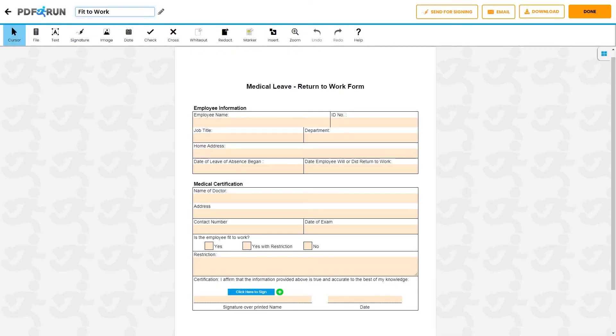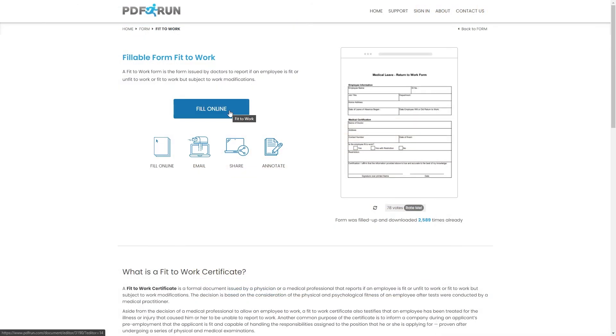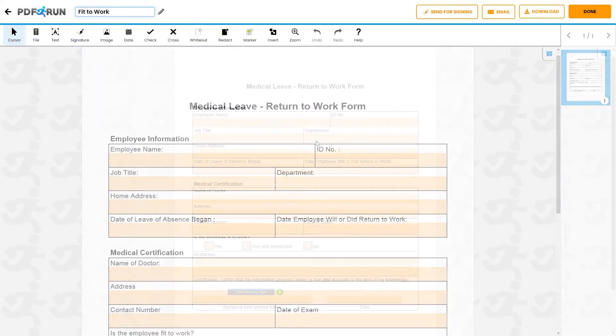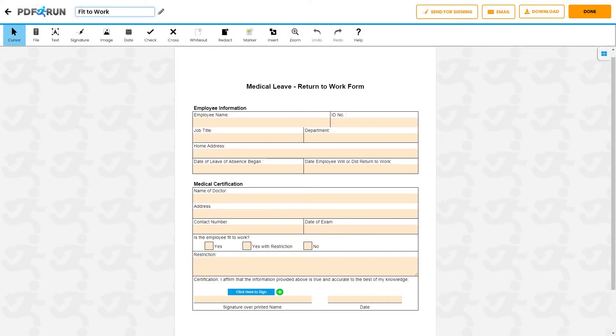Using PDF Run's Fit to Work Certificate template, you can complete it in just a few minutes. To begin filling out this document, click on the Fill Online button. This will redirect you to PDF Run's online editor. To start, provide the following information for the proper identification of an employee.